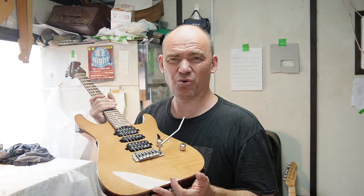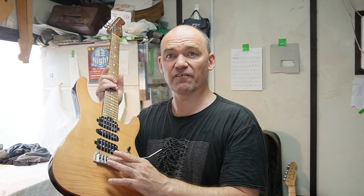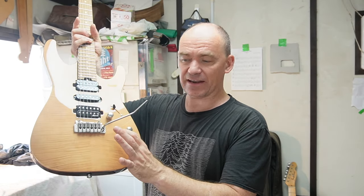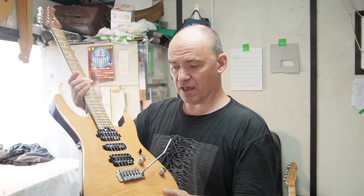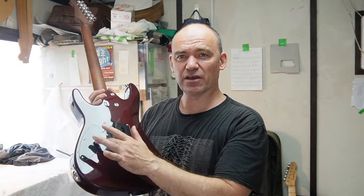With this guitar I'm also going to be doing some mods — probably not quite as extreme. I'll be taking out this Wilkinson V50 bridge and replacing it with the Fishman version which has piezo pickups in it. Then I'll be adding a third knob and a toggle switch so that we have the piezo controls right here. I'll also be routing out this cavity a little more to accommodate the extra electronics, which will mean making a new backplate cover.